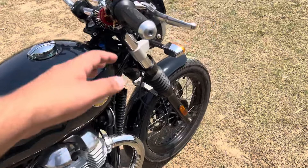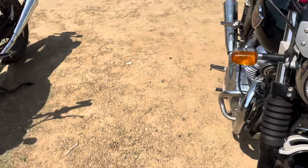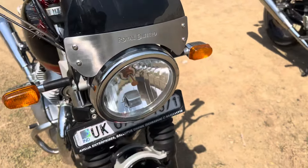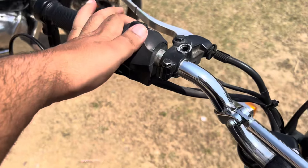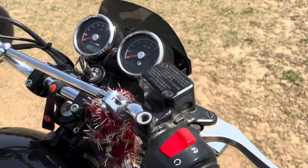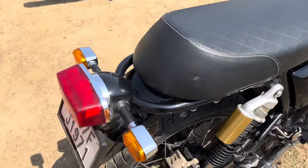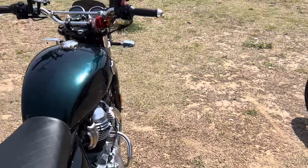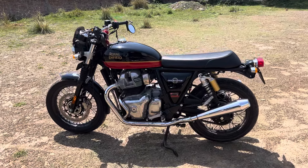LEDs also come on this model, so it has an LED light setup. If I compare this, the old 2020 came with a normal halogen setup, but I have changed it to LED. The rest of the bike is the same — the switchgear on the old bike is old. Overall, the two bikes are largely the same.